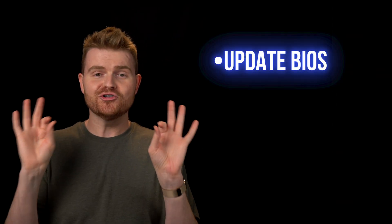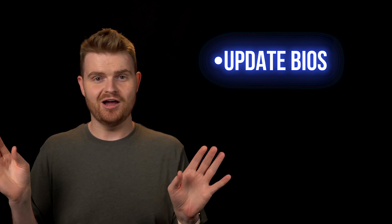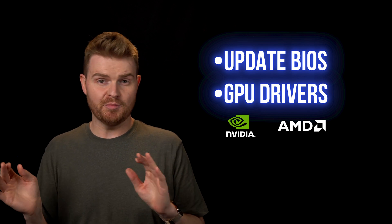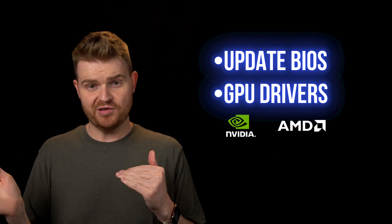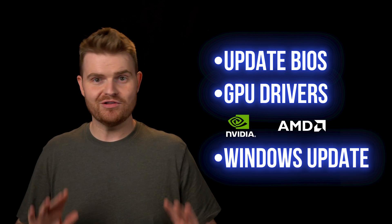Here are a few quick tips to avoid headaches later. One, make sure your motherboard's BIOS is up to date — that can cause a lot of problems if it's not. I've also linked direct GPU driver downloads for both NVIDIA and AMD GPUs if you need them. And definitely make sure to run Windows updates so everything's up to speed.